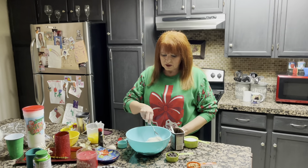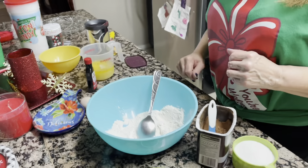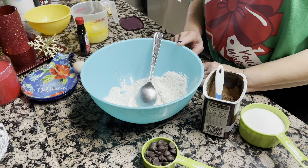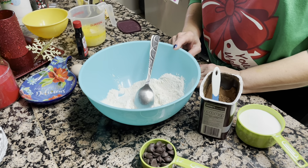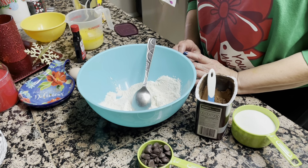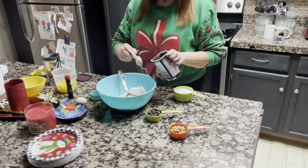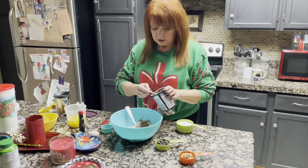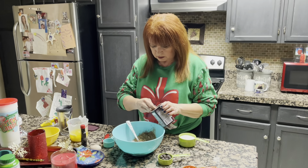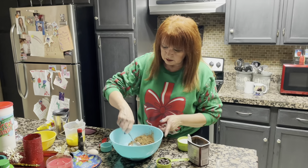I put all my dry ingredients in here. I put the flour, half a teaspoon of baking soda, and a quarter teaspoon of salt, and I will put six tablespoons of Hershey's cocoa. Six of them. Okay, then I'll mix this all up.